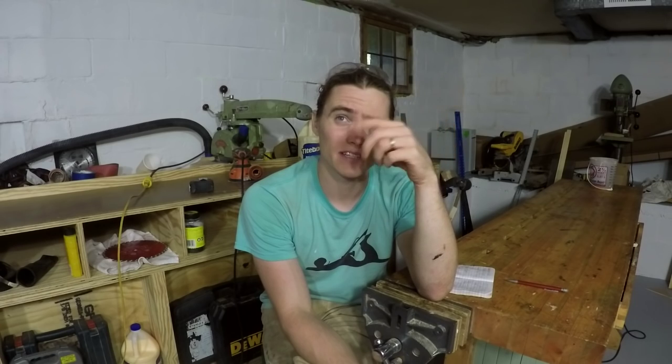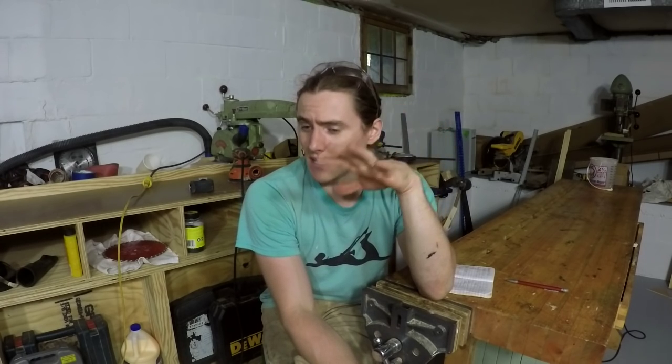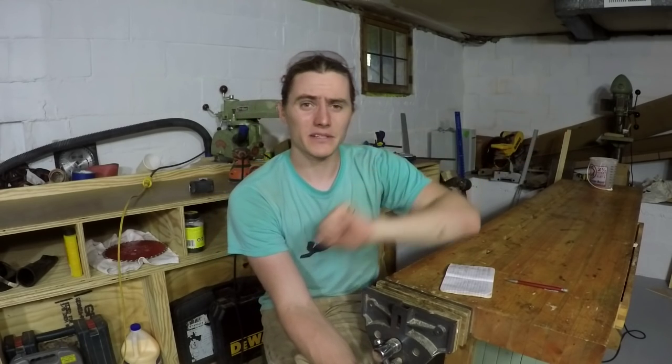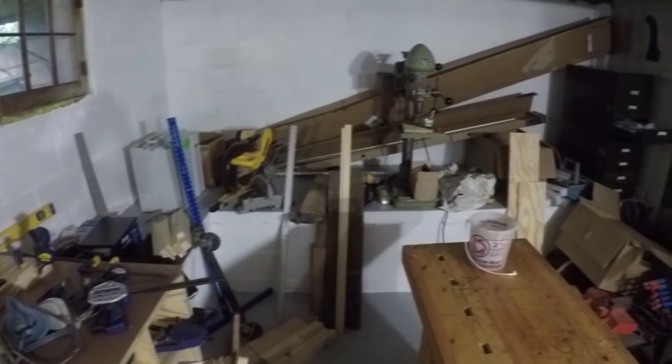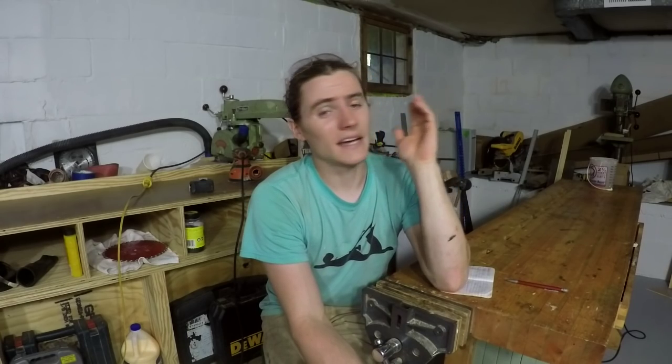Right now I do not have dedicated lighting set up — I've just got some clamp lights put up behind the camera where I leave them while I'm working. But once I know more about where all my tools are going to land, and once I get the work benches built around the walls and figure out the ducting for the dust collection, then I'll know exactly where to put the lights. The videos will be very bright, very clear, not grainy at all.